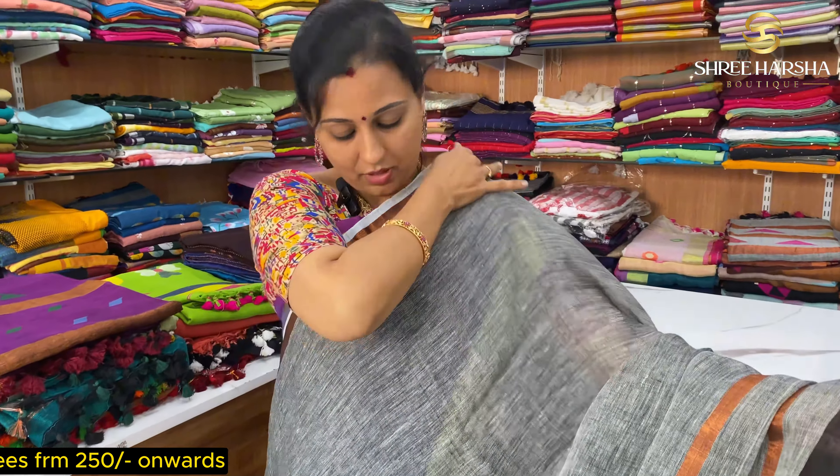This is a white color. This price is just ₹1499. It is pure linen with zari — one of the best collections. This is also a new color.